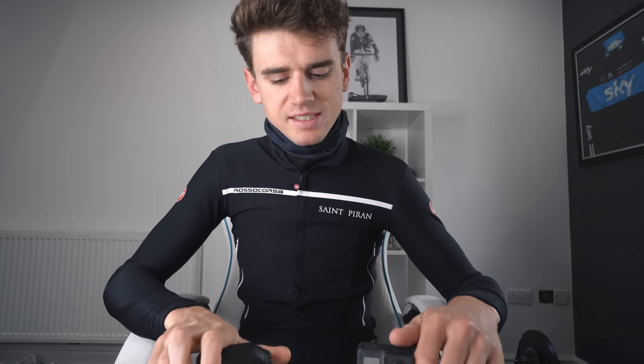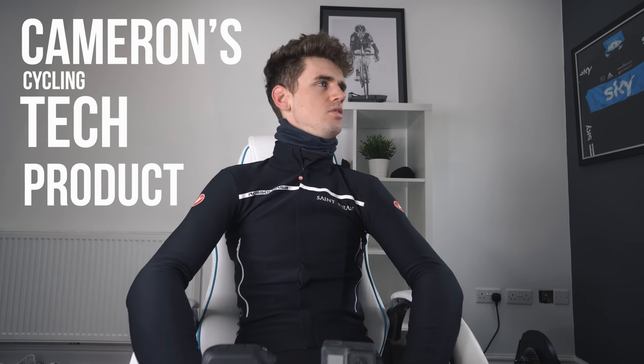Welcome back to a brand new video. About a week ago, this company called Drift sent me a couple of cameras to test out. I used this on my bike at the race at the weekend for the very first time. Since then, I've had a lot of questions about the cameras. So I thought what I would do instead of bringing you along on my usual pre-race ride vlog - today's video, I'm going to do a cycling tech product review video.